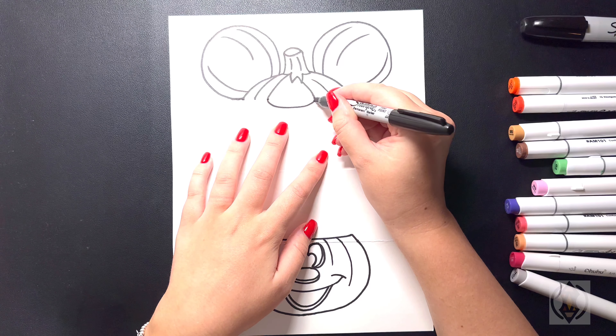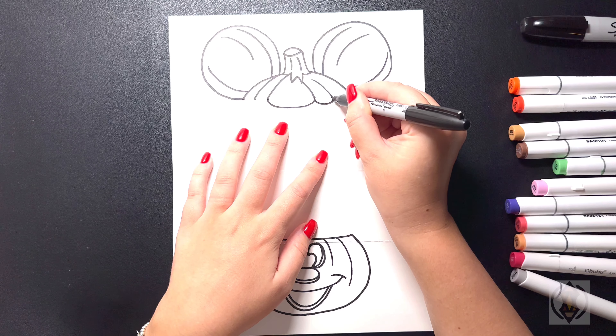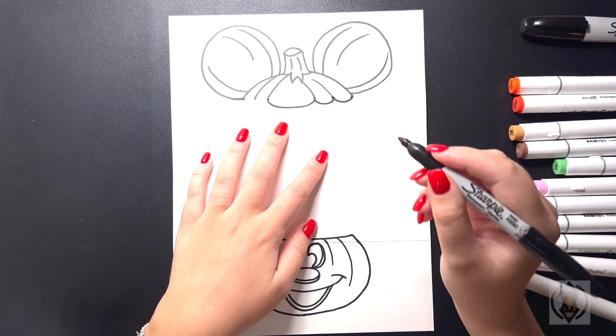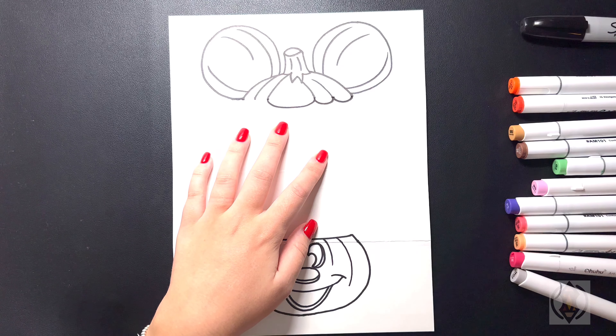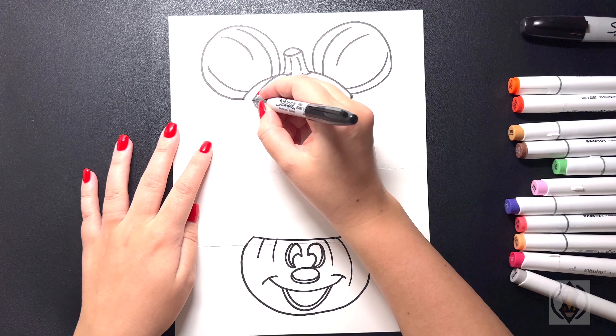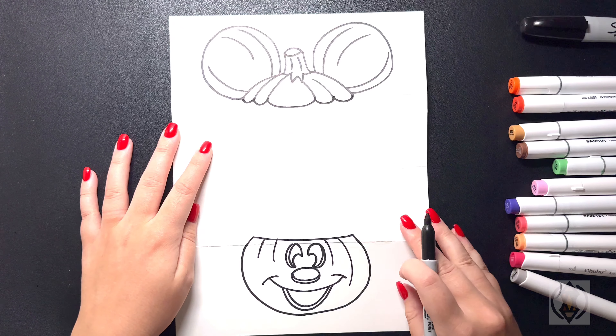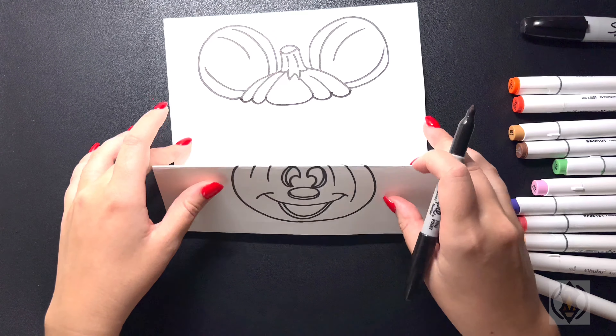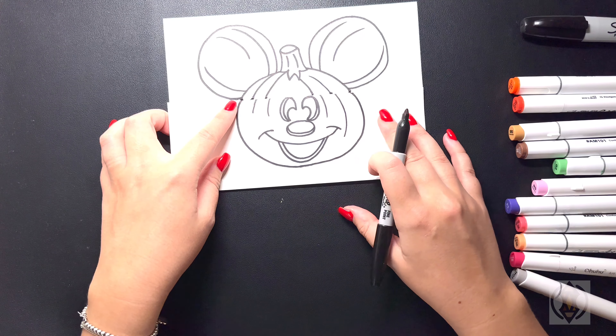Now let's close off the top of the pumpkin. Coming in towards the top from the middle, we're going to curve this line around and then back in towards the top. We'll continue this, again curving this line around and then in. One more time, curving this line up. Coming over on the left, we're going to arch this line back around and then in, and then one last time further over on the left. Now our pumpkins are closed off on the top and bottom, but when we close it over we still just have our whole pumpkin together.